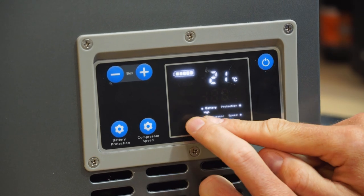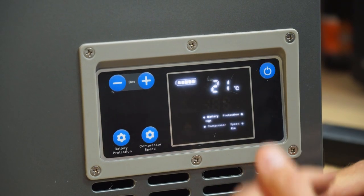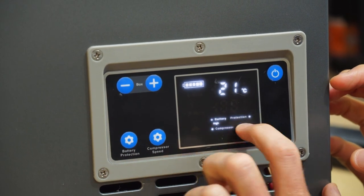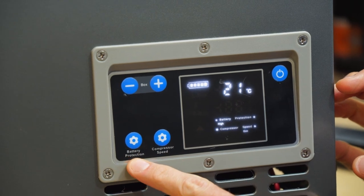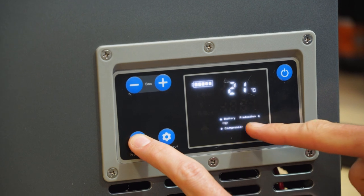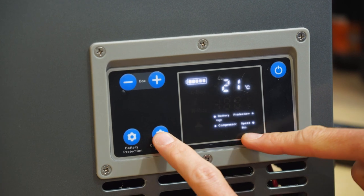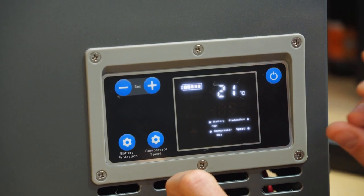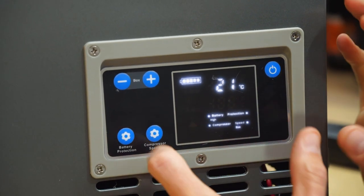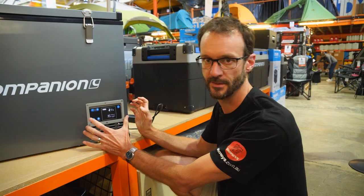Below that we've got battery protection. There are three different levels of battery protection, and the manual will let you know the voltages at which these cut out. Just press the battery protection button to scroll between high, medium, and low. There is also a compressor speed setting — eco and max. Max can be used to cool the fridge down really quickly, but once it's reached its temperature it's best kept on eco because it draws less current. The average current draw for this fridge is about 1.1 amps, which is pretty good for a fridge of this size.